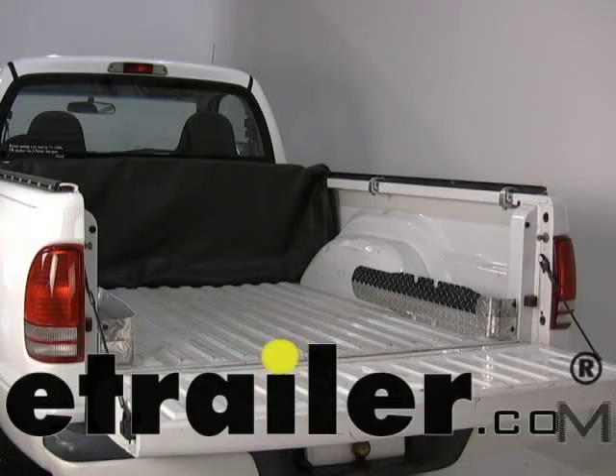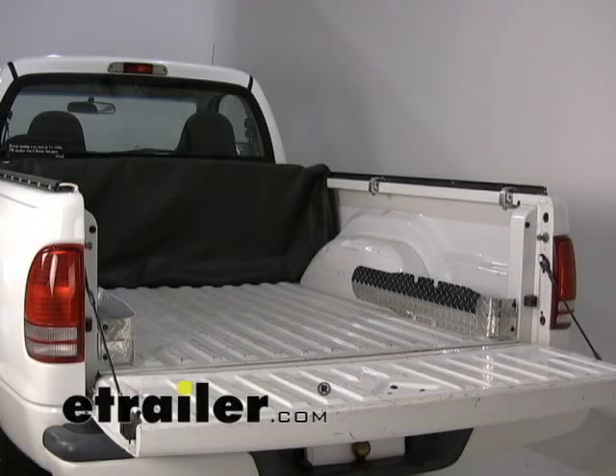Today we're going to show you part number A60085 from Agri-Cover. What we have here is the Access Storage Pocket. The storage pockets install on the fender well itself and go back towards the tailgate, mounting up on one of the pillars there.